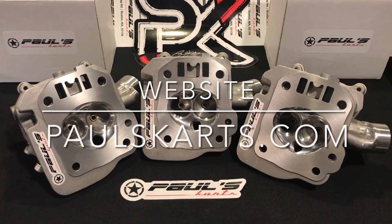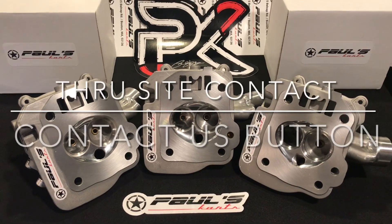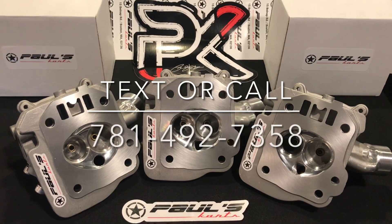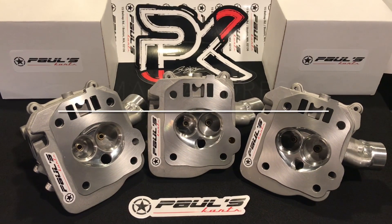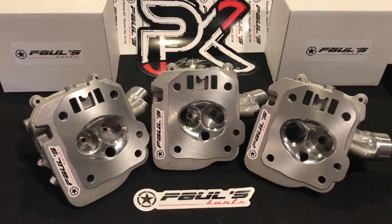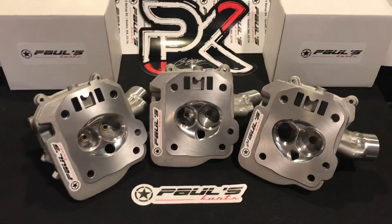Check them out on the website paulscarts.com. You can contact us through the contact us button on the site. If you want to text or call, you can reach us at 781-492-7358. You can also email at paulscarts@gmail.com. I'm Paul, this is Paul's Carts, this is the Trinity Set — it's available now on the site for sale. Check us out at paulscarts.com. Until next time, guys, have a nice day.